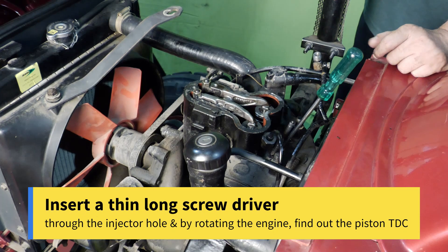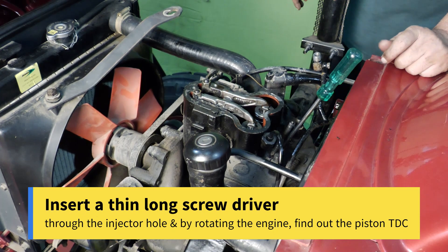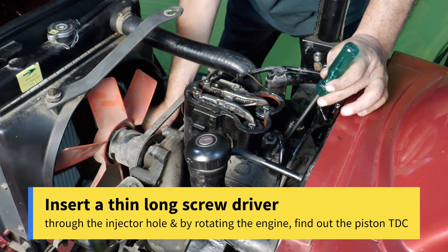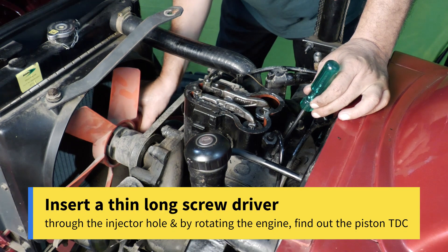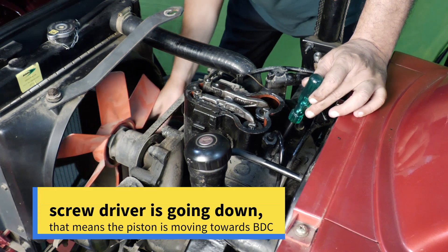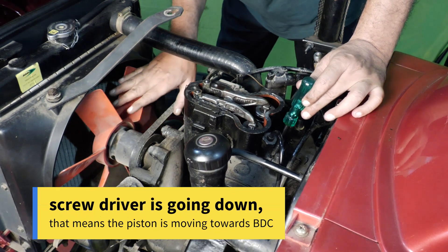Insert a thin, long screwdriver through the injector hole and by rotating the engine, find out the piston TDC. Right now the screwdriver is going down, which means the piston is moving towards BDC.